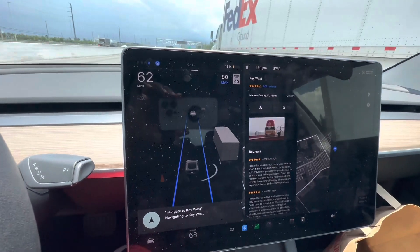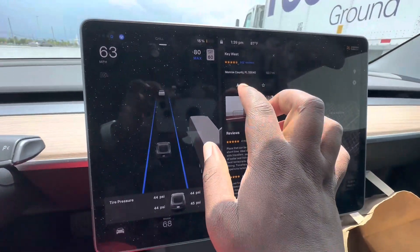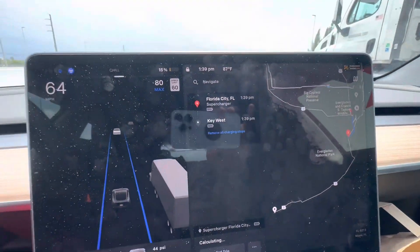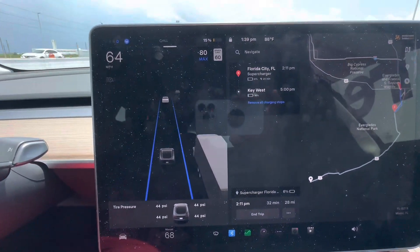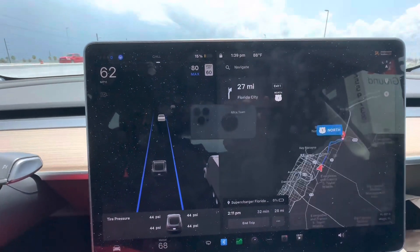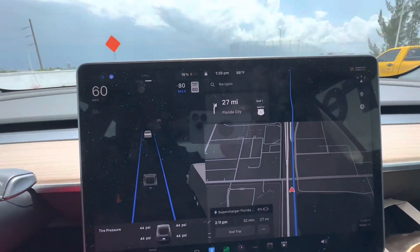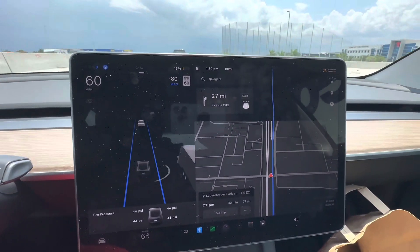Just by using my voice it popped up, and then you just hit that button. It's going to find the superchargers along the way. Key West is far out, but there are going to be superchargers on the way down there, so I don't have to worry about getting there — there'll be a supercharger.